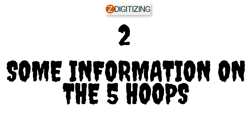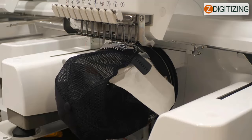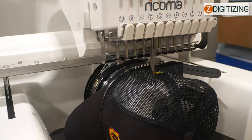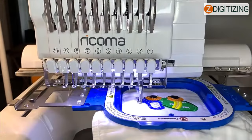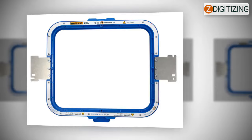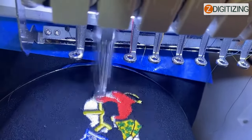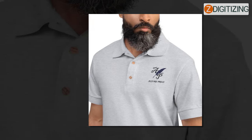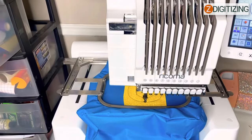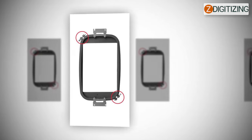Two: some information on the hoops. Ricoma's EM-1010 embroidery machine provides you with four embroidery hoops suitable for every project, allowing you to effortlessly complete modest to large embroidered projects. For miniature items, it has a hoop measuring 2.8 by 2 inches for small items such as baby clothes or jacket sleeves. It features a 4.3 by 4.3 inch hoop for average-sized things like tanks and tees. It features a 7.5 by 5.5 inch hoop for larger objects such as polo shirts, bags, and robes. For even larger items like coats, uniforms, and shirts, you may use a hoop measuring 12.2 by 8.2 inches.